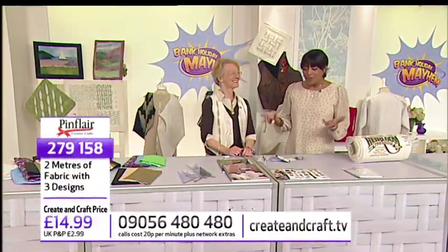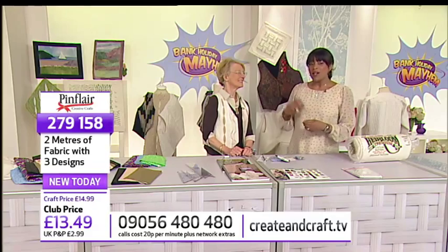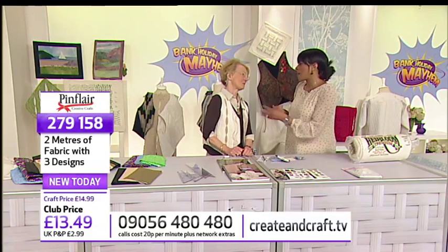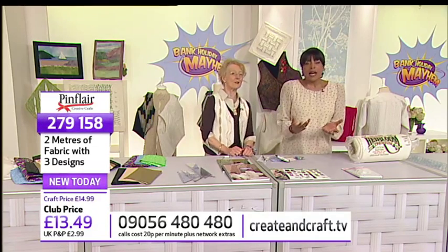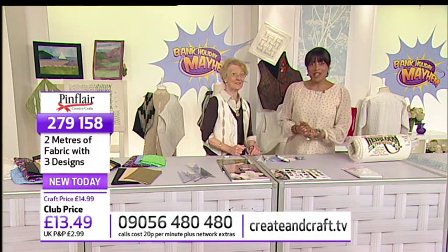Every time we have Jenny here and we have a classroom, this is a chance for you to see a step-by-step guide. It's almost like a how-to guide. Very much so. So press record now, or work along with Jenny.